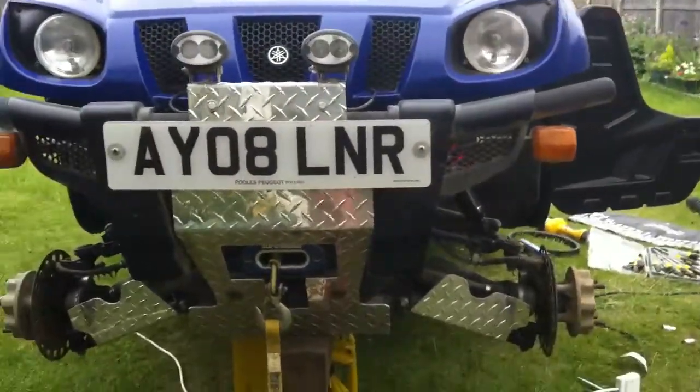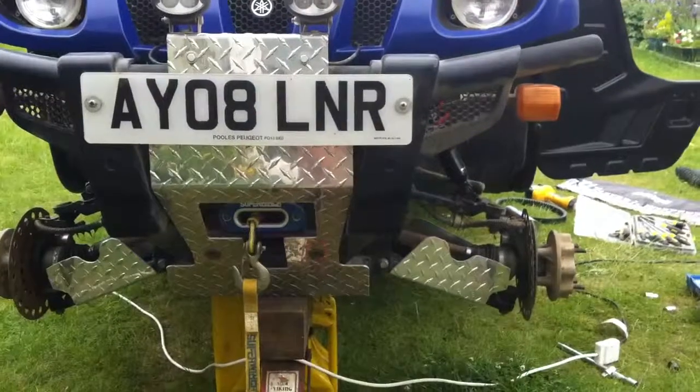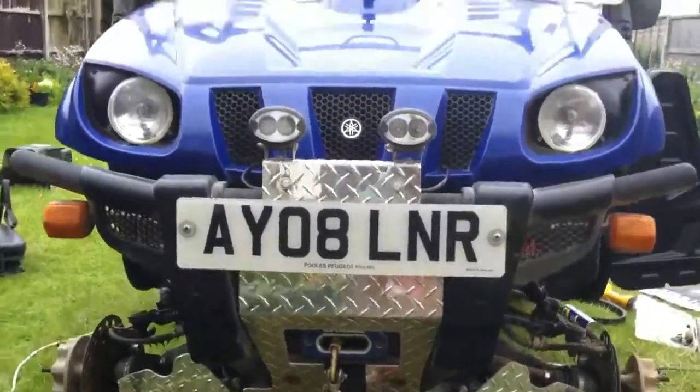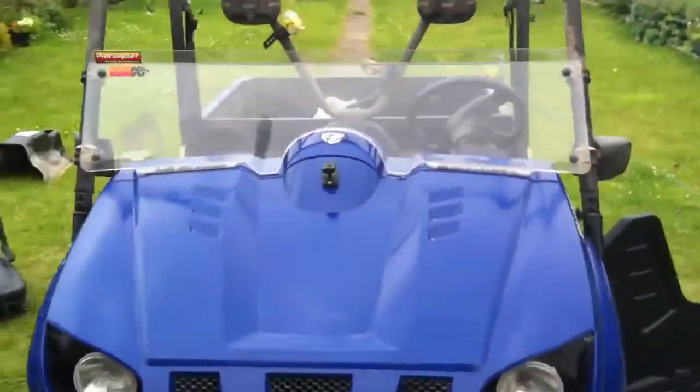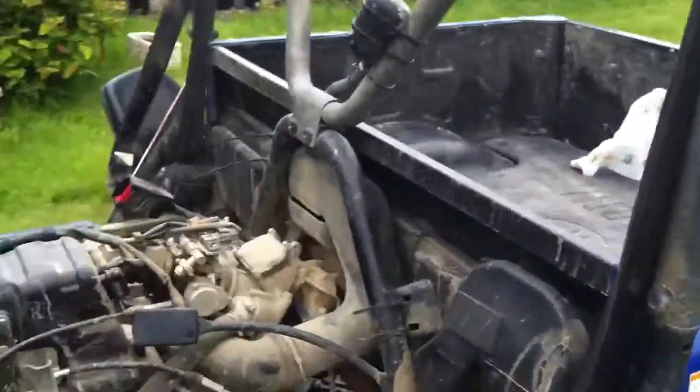She does alright now — had no major issues with it, it's a good engine. Just needs a good old clean up. Done a crankcase breather upgrade as well.